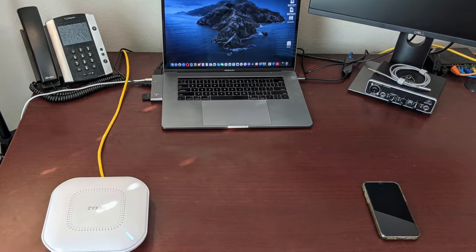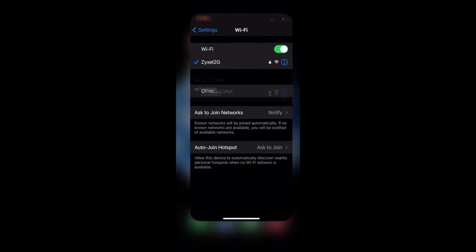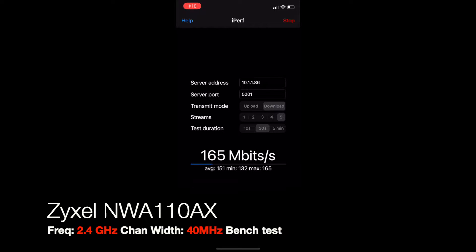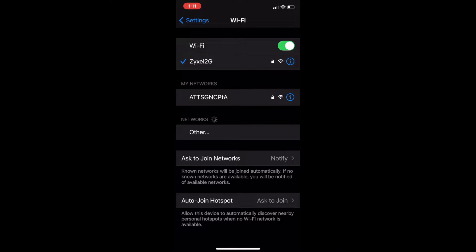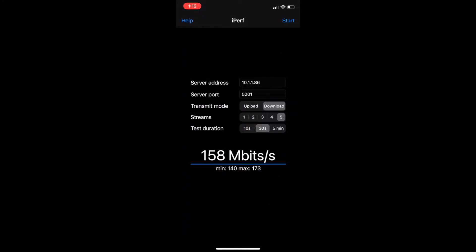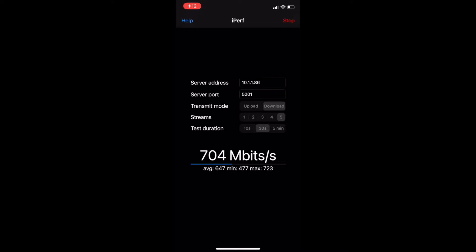Now it's time for the Zyxel NWA110AX. I find the SSID for the Zyxel 2G network, connect to that, come over to my client program and start it. I'll put it in double time to save your time, and as you can see it's moving a little bit faster — maybe even significantly so. Now let's switch over to the Zyxel 5G SSID and run the test one more time, then we'll go look at the results. The Zyxel NWA110AX on the 5G just has a very nice throughput. We're going to move over to the spreadsheet and you can see all the results laid out in columns.